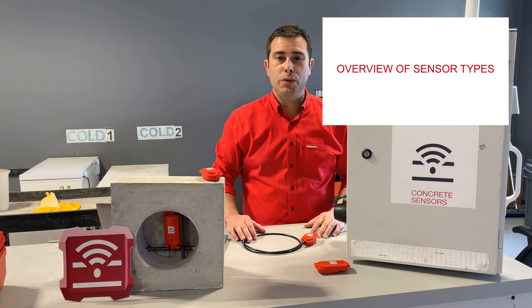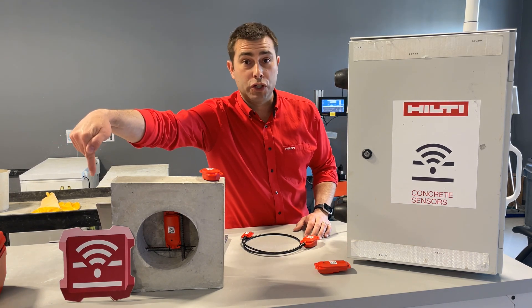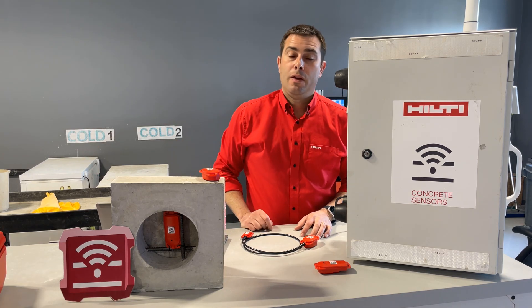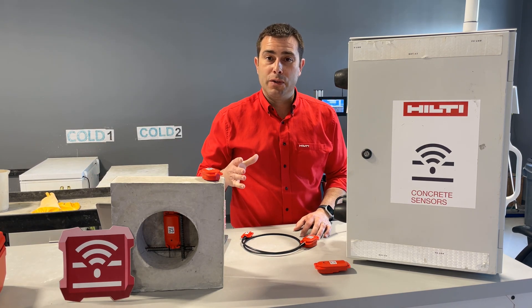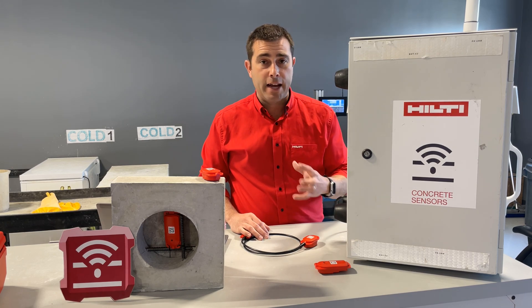Our concrete sensors use the same mobile app — it's called Hilti Concrete Sensors, and the logo looks just like that right there. The biggest difference between our sensors is the technology that they use, and this is going to determine the way that the data is collected.